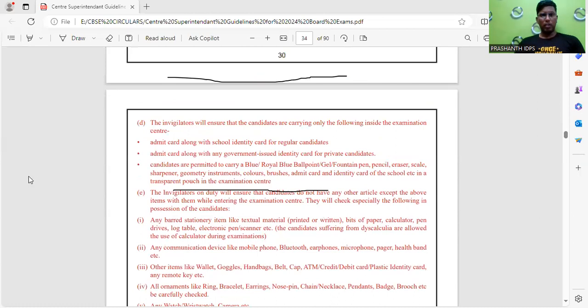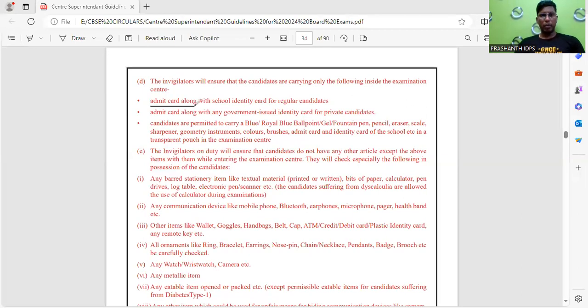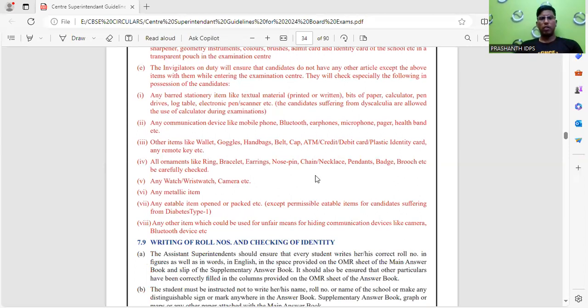Regarding student checking: the admit card is mandatory along with your school identity card — you must carry these every day. Textual material and other stationery items are not allowed. Also, avoid carrying rings, bracelets, chains, and necklaces — these are not allowed. It is better to leave all gold ornaments and such materials at home itself.